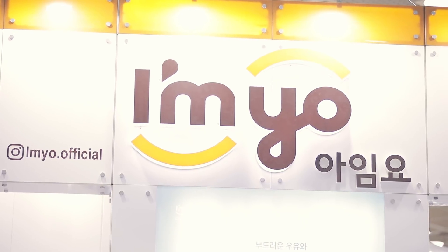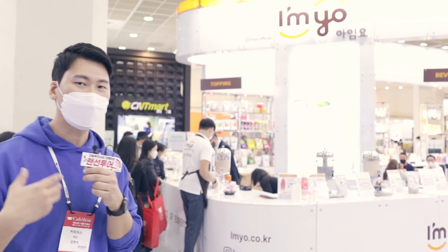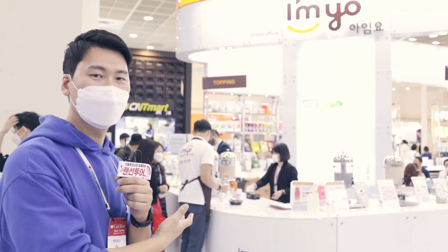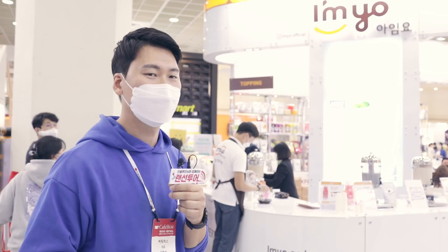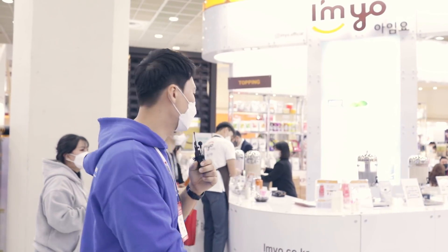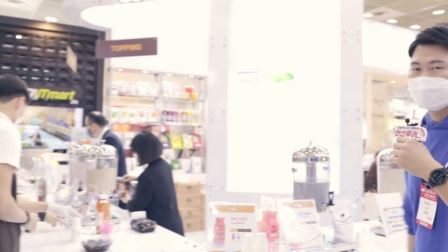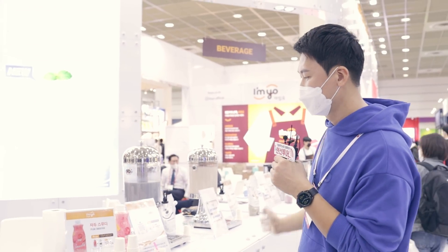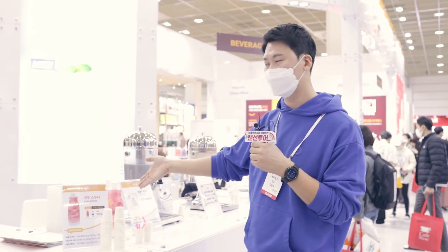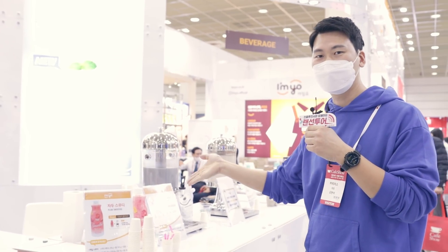여기 보시면 이제 아임료라는 업체가 있는데 여기를 한번 가보도록 할게요. 제가 예전에 카페를 했을 때부터 이제 아임료의 요거에스라는 요거트 파우더 제품을 많이 사용을 했었어요. 근데 워낙 제가 요거트 파우더를 잘 쓰던 그런 브랜드인데, 이제 스무디도 나왔어요. 그래서 저도 이게 굉장히 좀 궁금하더라고요.